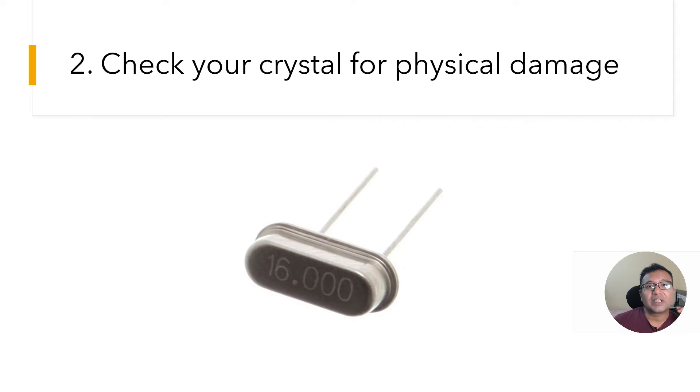Mistake number two: check your crystal for physical damage. When creating projects at home everything may look good on your board — connections well made, hand-soldered PCB looks fine — but if the circuit is still not working, check the crystal. While soldering, if you accidentally drop the crystal it can get damaged and won't produce the clock signal required. If nothing is working and the crystal doesn't look physically damaged from the outside, I would still recommend replacing it. This has saved me countless hours.